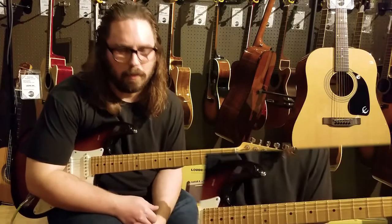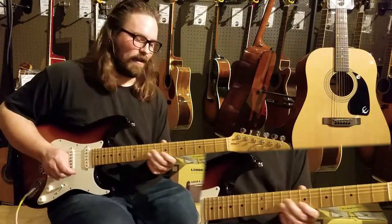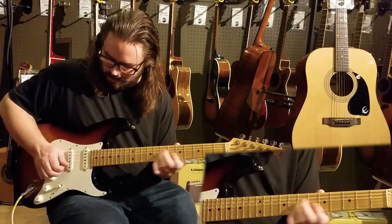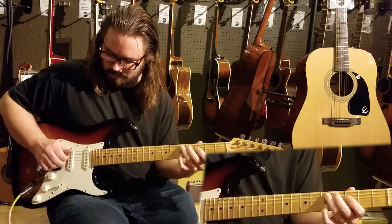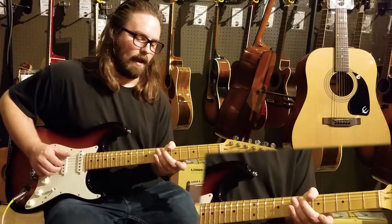We're going to be talking about some blues here - another spotlight session here at the guitar spot. We'll be going over your standard blues, your one-four-five.